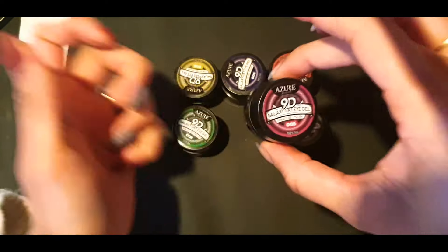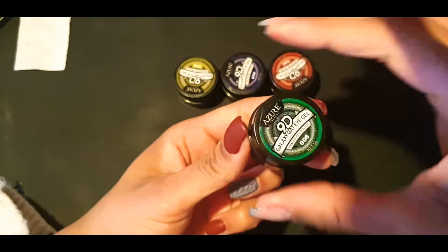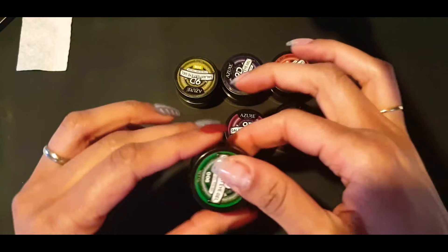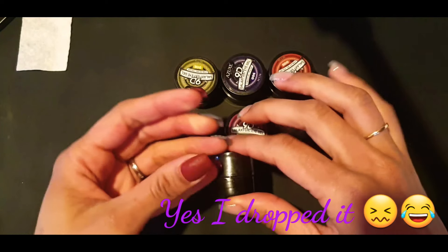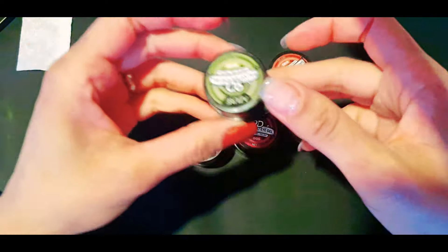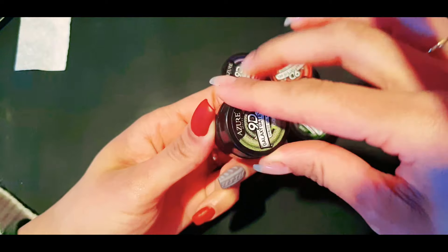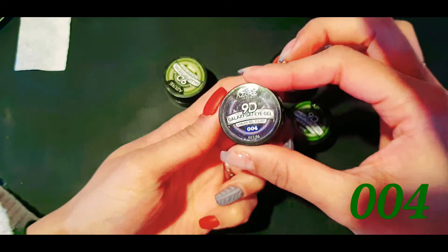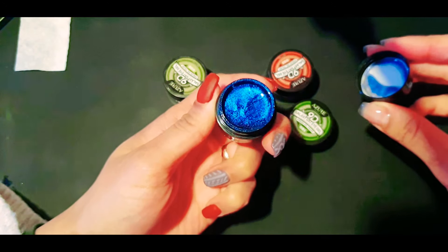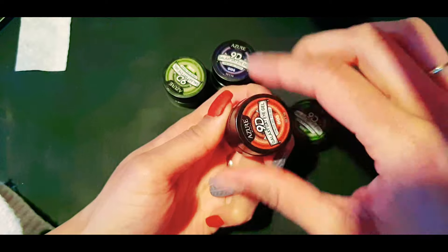This one is more like a purpley shimmery color, and this one is a bluey sort of color — and I dropped it, yes, there we go, back again. And that one is also like another bluey. I don't know how to describe these colors because they're just something I've not actually seen before. They're just so beautiful, they really really are.